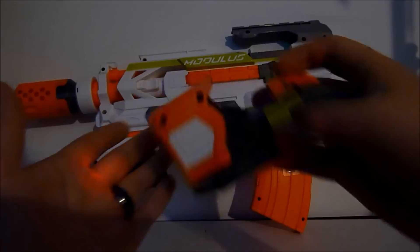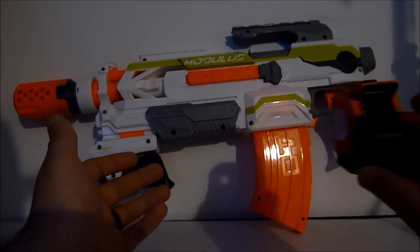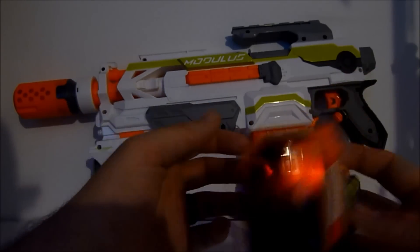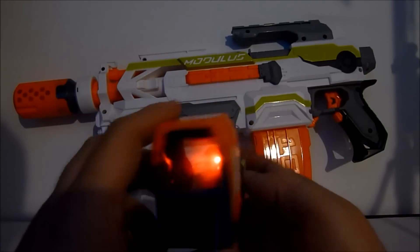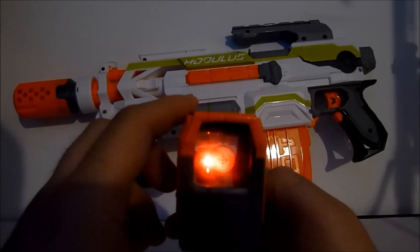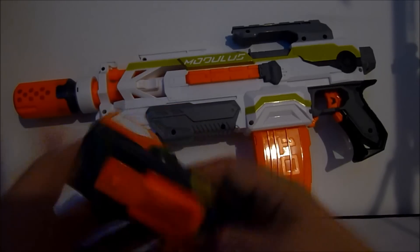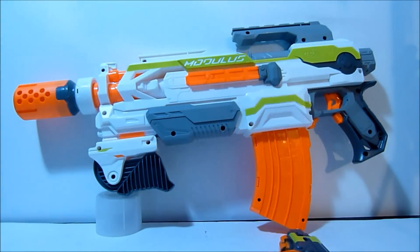Obviously it's not a pinpoint sight — it's going to spread the further it goes. But it's cool looking, it's a cool effect. If you're in the dark swinging your gun around, someone else is going to see that red flash go by and think you've got a real sight on there, maybe not realizing it doesn't do you much practical good. But either way it's pretty cool.